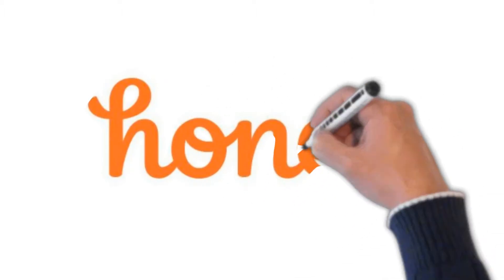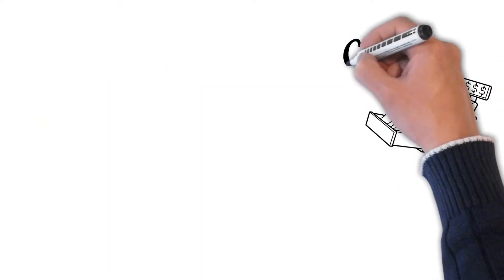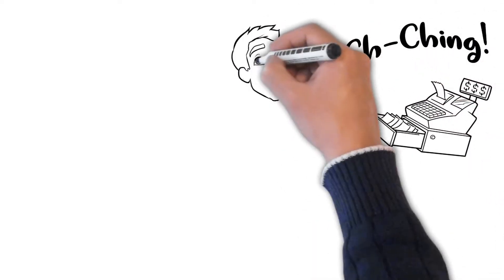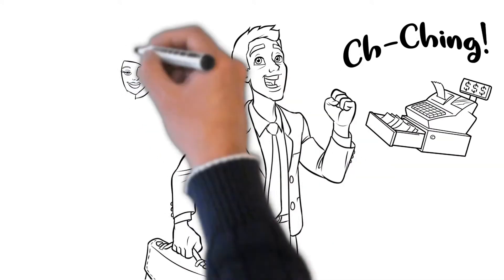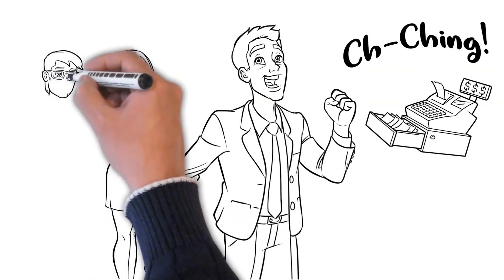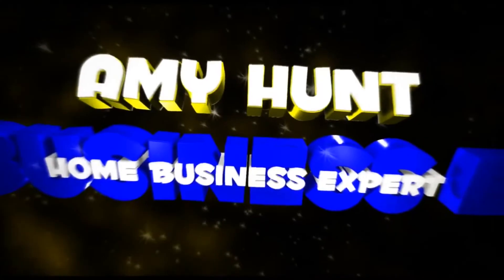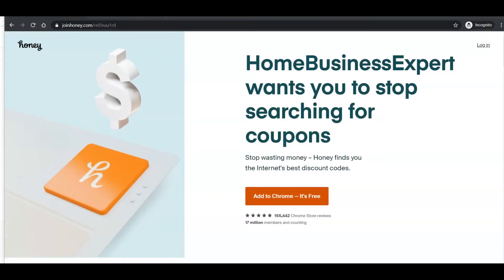What is an extension and how do you get started? Stay tuned for the rest of the video to learn what an extension is, how the Honey extension works, and how easy it is to save money with Honey. The question remains — does it really work, or is it more trouble than it's worth? Let's find out.